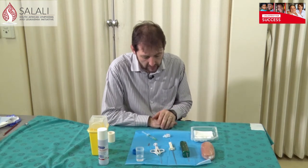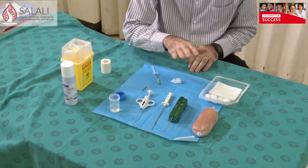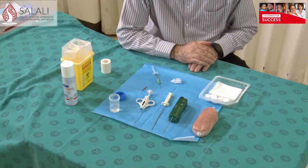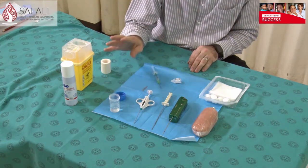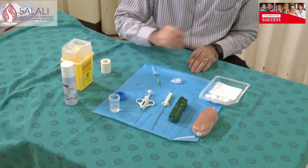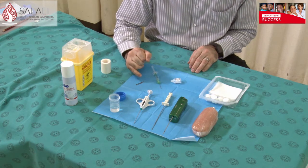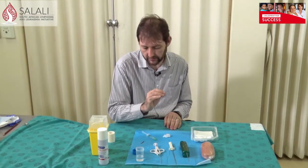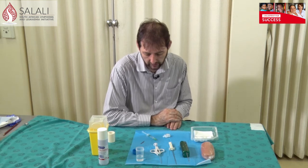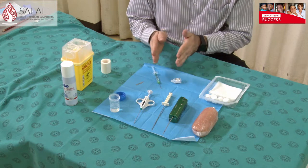Everything you need is in these dressing packs. I've got different needle options here; in my clinics it will always be automatic needles, but use what you are familiar with. You'll need formalin for your tissue specimens, and a surgical blade — the best one I'd suggest is an 11 blade. It has a nice sharp tip and you can make a stabbing incision through the skin where you're going to do your biopsy. We've also got lignocaine.